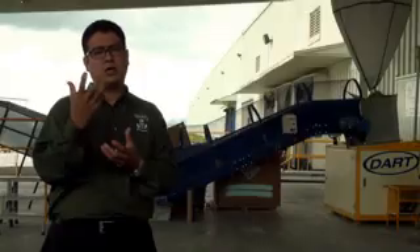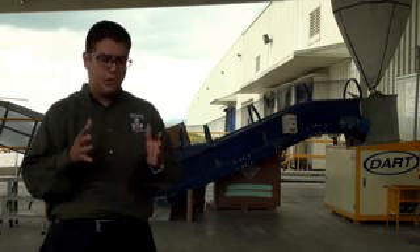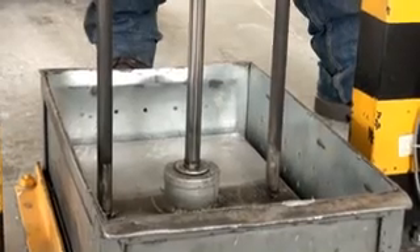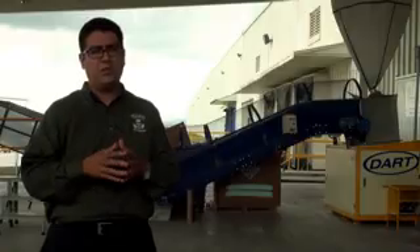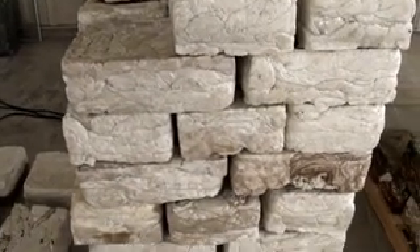Lo que hacemos es quitarle todo el aire que tiene. Normalmente, cualquier producto de unicel está conformado por 95% de aire y 5% de materia prima. Entonces, lo que hacemos es juntarlo, compactarlo. A través de calor, lo pasamos en esta máquina y se generan los lingotes que tenemos por aquí. Estos lingotes son de plástico rígido, donde ya le quitamos todo lo que es el espumado.